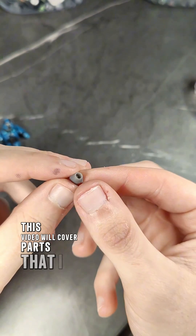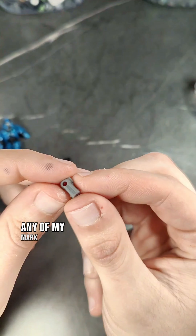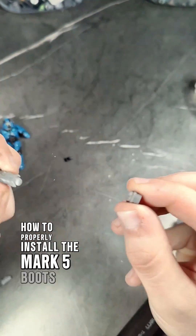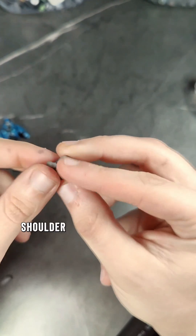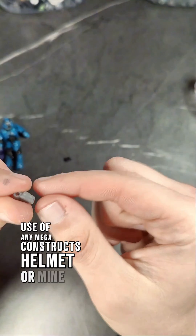This video will cover parts that I sell on my website, including my elite minor wrists, any of my Mark V wrist variants, along with the elbow joints, how to properly install the Mark V boots, along with increasing friction for stop motion. Super articulated torso, including the T-joint, shoulder joint, double-sided ball joint, and increasing friction using any Mega Constructs element or mine.